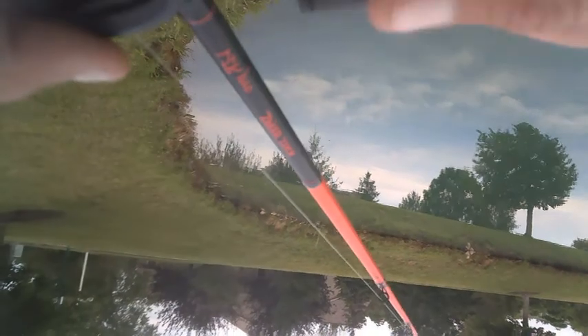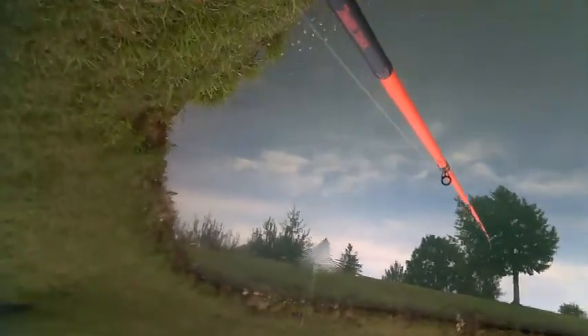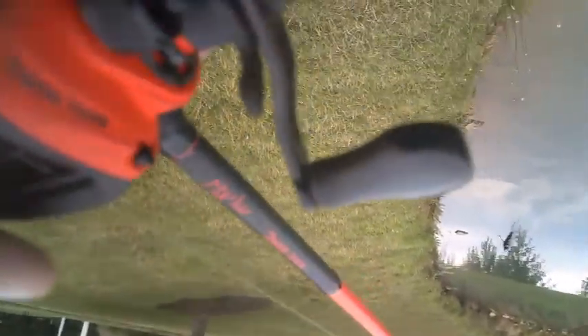The most important things to watch out for are the spool tension knob and the brake system. Set your magnetic brakes to five — about medium — and then just adjust your spool tension knob from there to find what makes you comfortable.